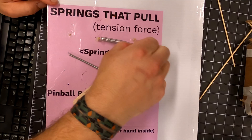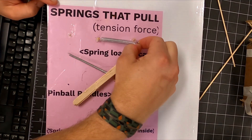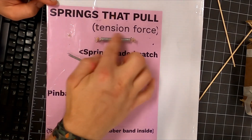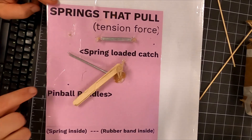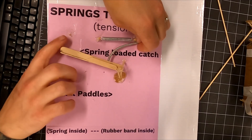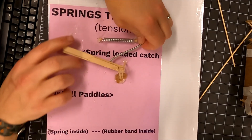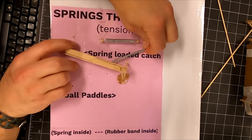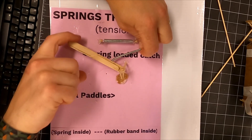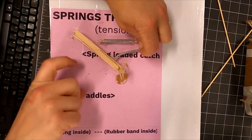This is a spring that pulls — I have to pull it and it pulls back, and if I clip it here, that force between these two posts is called a tension force. So we're going to start off with a spring-loaded catch. This little flapper is going to be stretching this spring, and my finger right here can pull it back and let it go. We're going to have something that can let it go just like this.